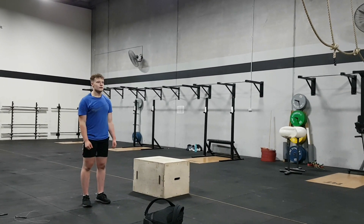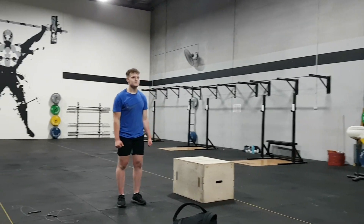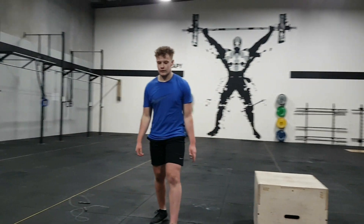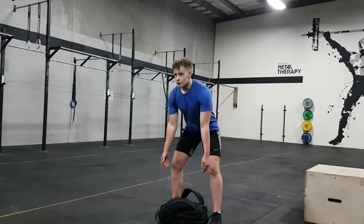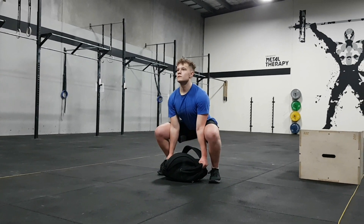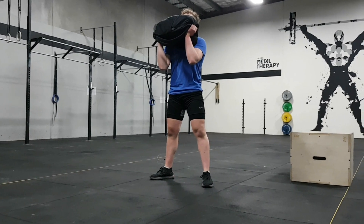The workout today is five rounds of a six-minute EMOM. Minute number one is a 100 meter sprint. Minute number two is backpack squat clean. You're going to set up the lift position, fully extend before you drop into the squat, then finally extend all the way to the top.